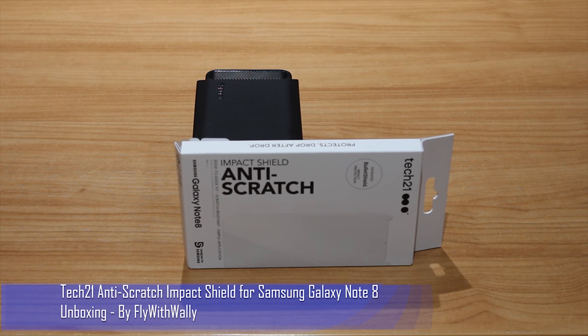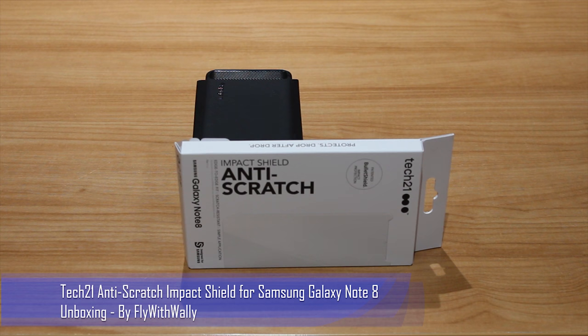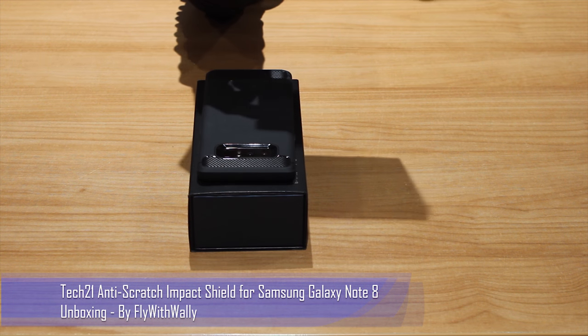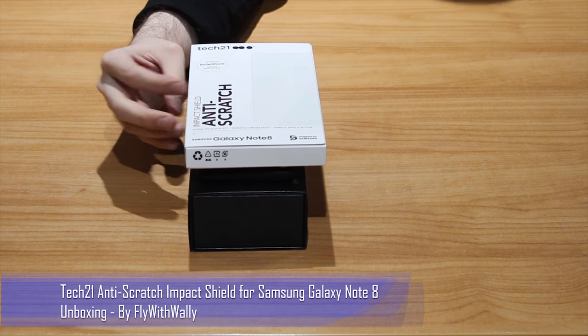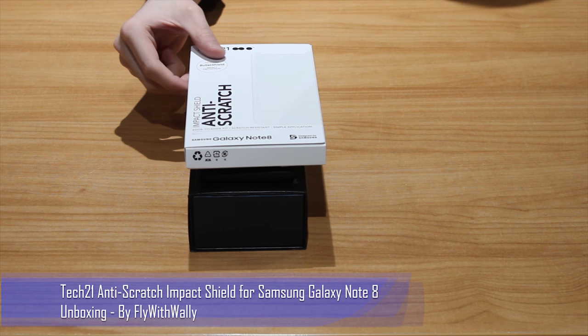Hello and welcome to my YouTube video. Today we are going to be unboxing and reviewing the Samsung Galaxy Note 8 Tech 21 Impact Shield anti-scratch screen protector. This protection costs about £29.99. It's not a glass protector — it's a rubber-based form of protection, not tempered glass and not a film, so it's something a bit more different.